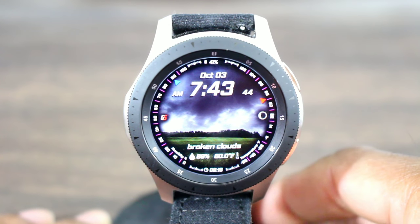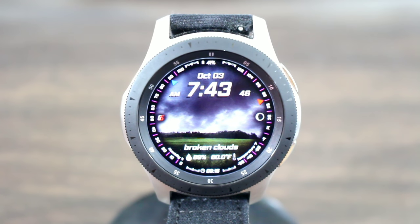Hit me in the comment section down below and let me know your thoughts on this weather watch face. Do you like a weather watch face? With that being said, that's gonna be it for the video. Make sure you comment in the comment section down below, hit the like button on the way out, subscribe if you haven't already, and I'll see you all at the next video. Take care, enjoy the rest of your day.